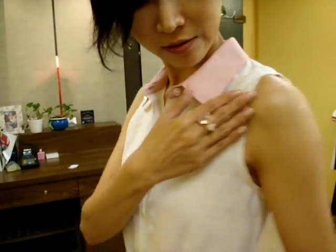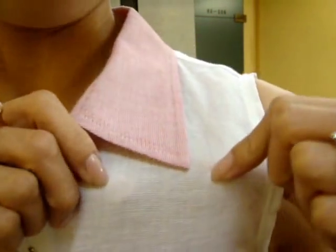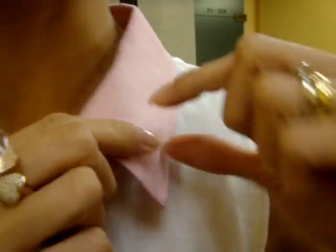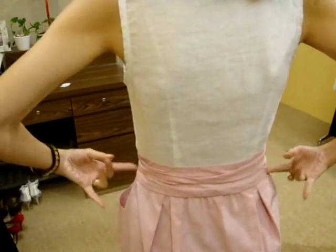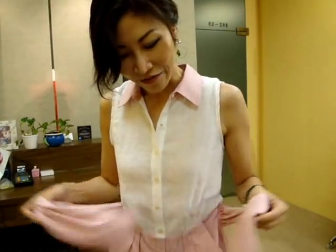I'm wearing this little cute shirt dress. It's a sleeveless shirt shape on top, and if you look at the fabric, it's more like linen fabric but it's cotton. If you look at the collar, it's the same fabric as the bottom — a very tiny little check. And if you look at the back, it's quite a bubbled skirt.